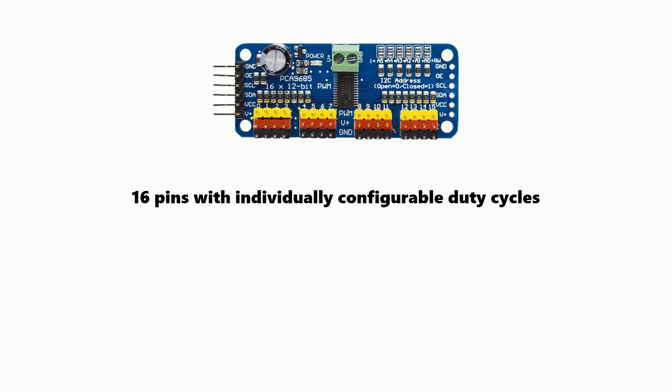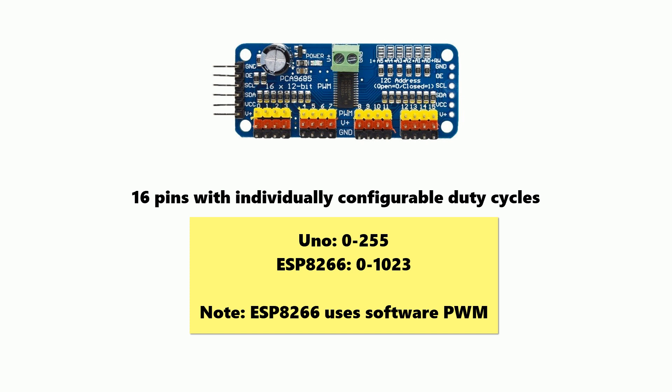It also has a 12-bit resolution, which means you can set the value on the pin between 0 and 4096, with 4096 being the brightest.